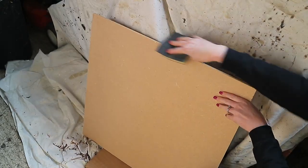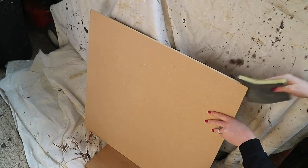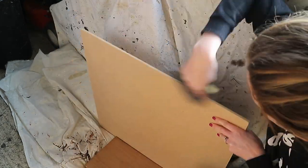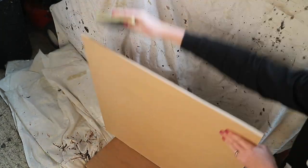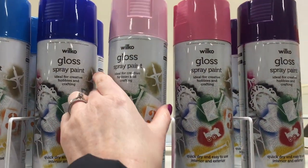After it had been cut, I went in with some soft, not too harsh sandpaper just to smooth down any rough edges. I decided to spray paint the MDF a pastel pink, so I picked up this gloss spray paint from Wilco in candy cane.